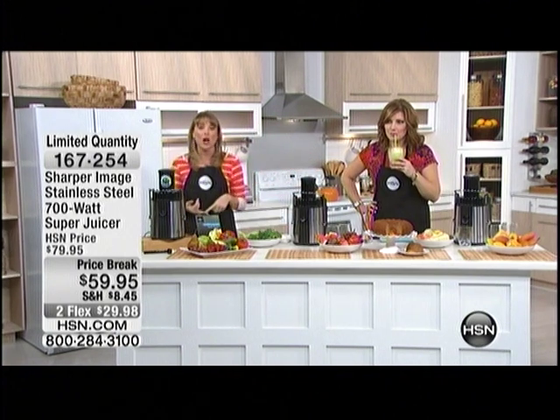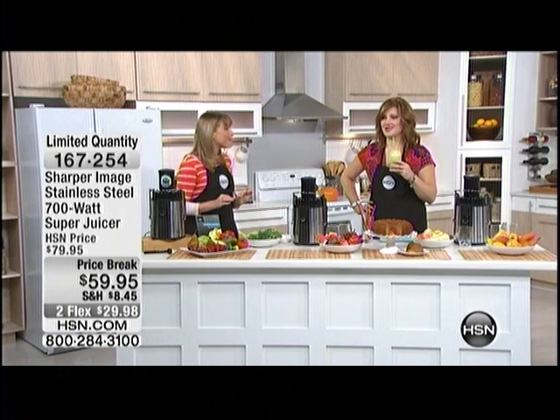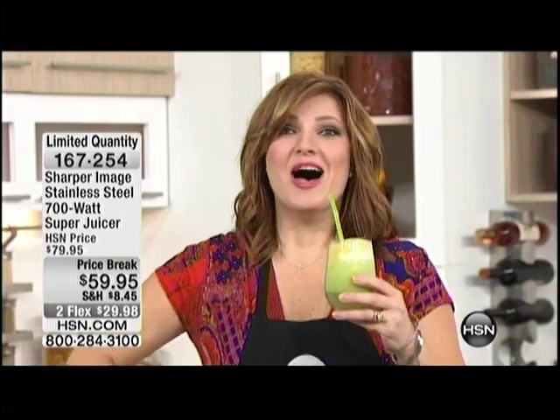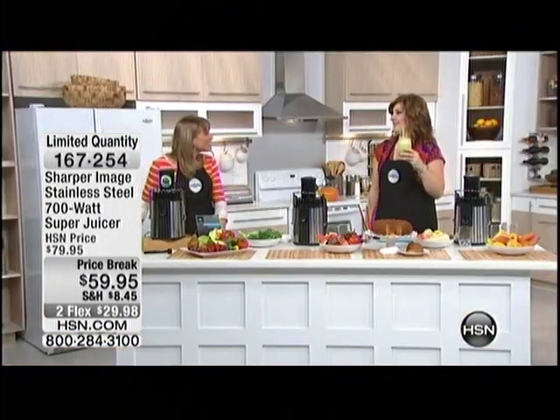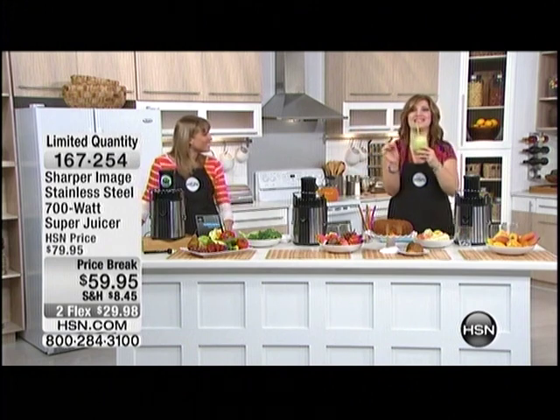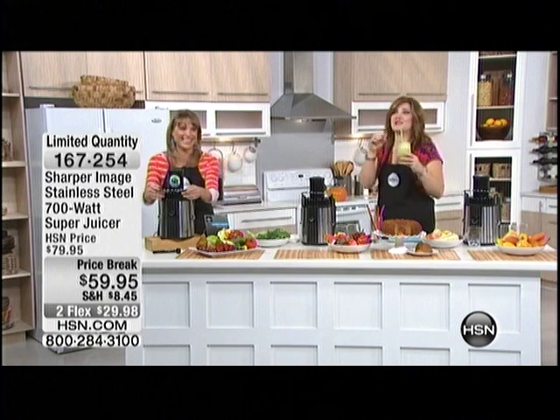If you've got kiddos that don't like spinach or broccoli or asparagus, juice the veggies but put in the sweet stuff — the apple, the pear, the grapes. That is insane. I am not kidding you. That is stupendous. Oh my gosh, that is amazing.